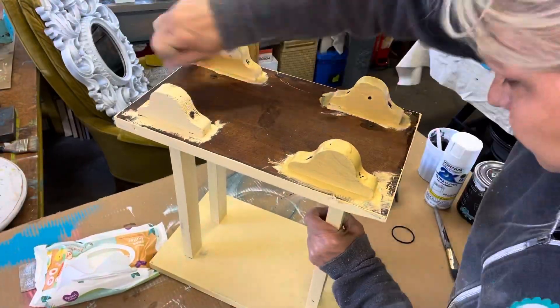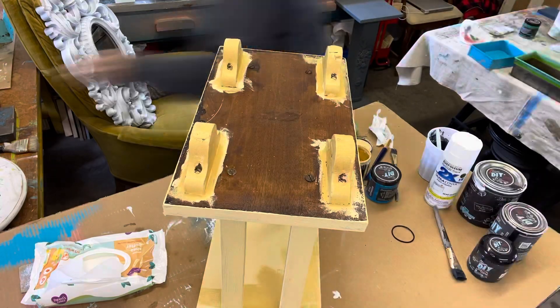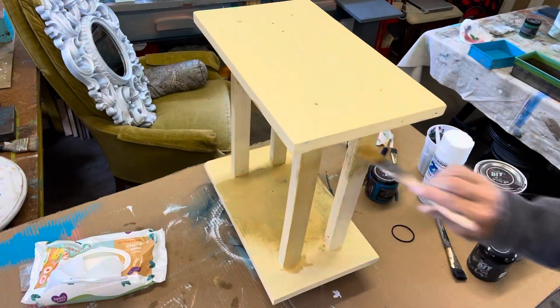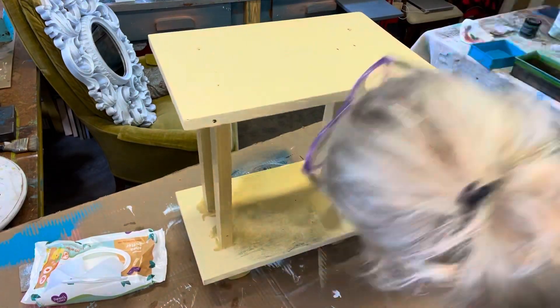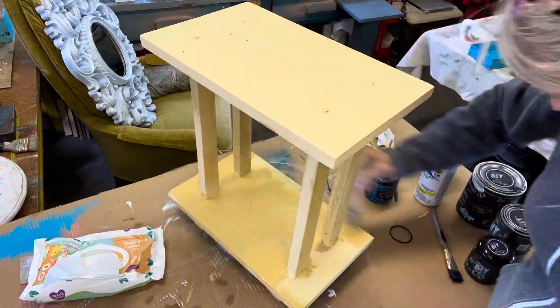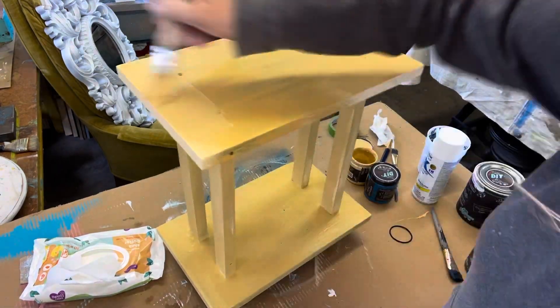We're going to paint this little table in DIY's Cake Batter — it's a nice cottage core color and it's a very pale yellow. For this color you will need two to three coats; it doesn't cover as well as some of the DIY paints, but its color is really intense.